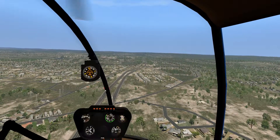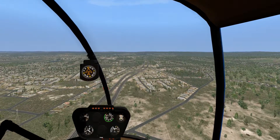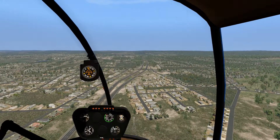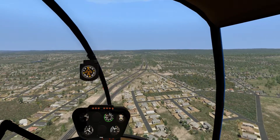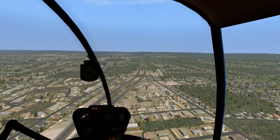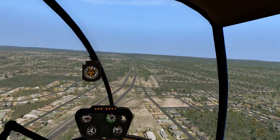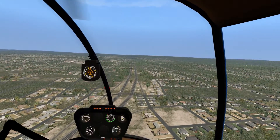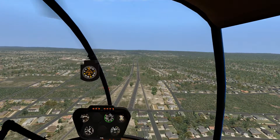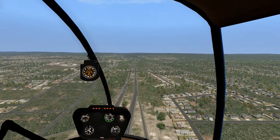One thing you'll notice in the middle here are these two little slip strings. They give you a heads up as to how well you're keeping your helicopter coordinated. Right now, since the string is pretty much centered, it tells me I'm doing a pretty good job with just a little right foot. You'll actually see those in gliders from time to time as well as ultralights. If you don't have the little ball, these work pretty much the same way.